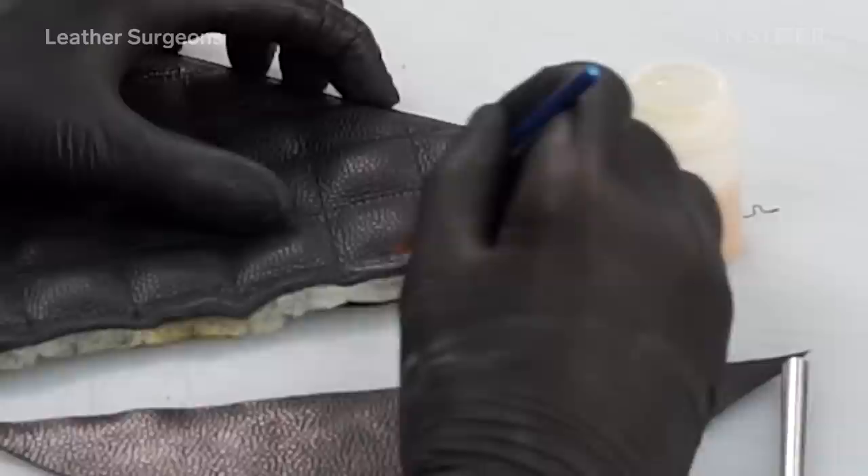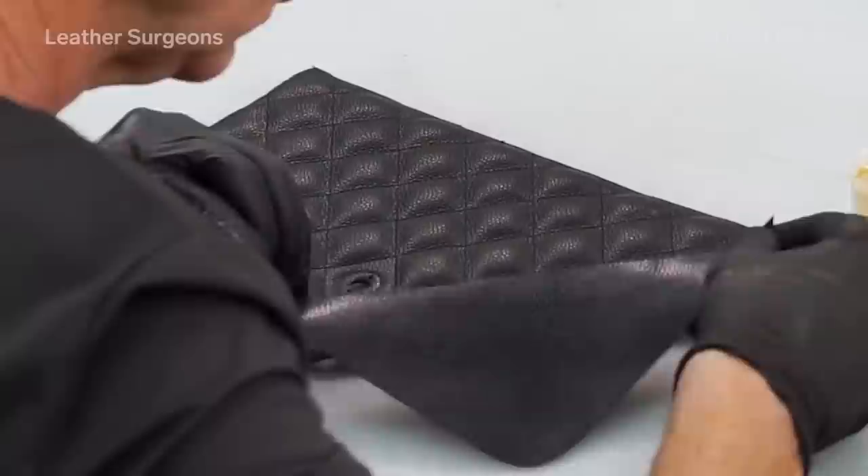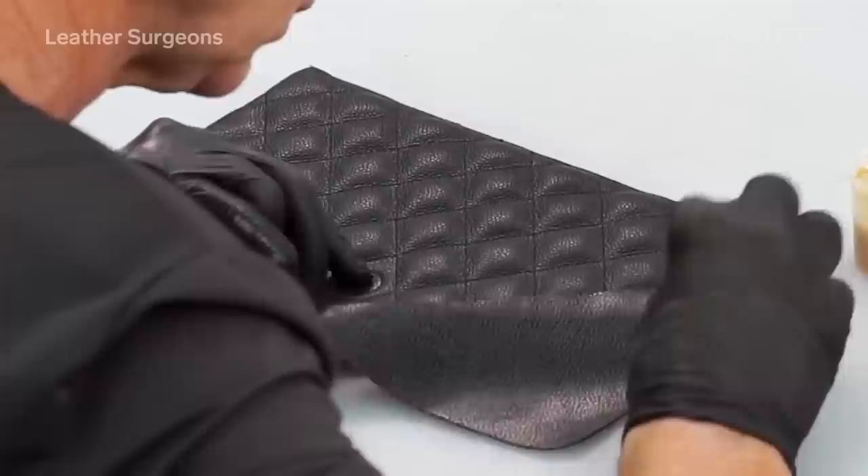I'm going to lay and cement that piece of leather right over that seam. This is a traditional leather contact cement, so you need to apply the cement to both surfaces, give it a minute or two to set, and then press the pieces together.